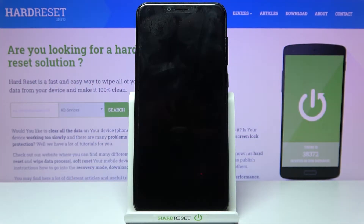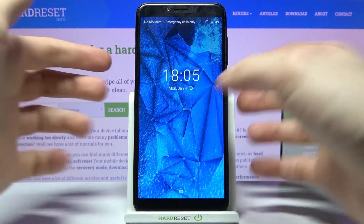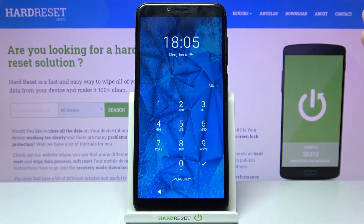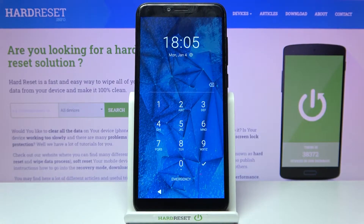Here I have Vivax Point X503 and today I'm going to show you how to remove the screen lock from this device if you set yourself a pin, password, or any other type of screen lock.